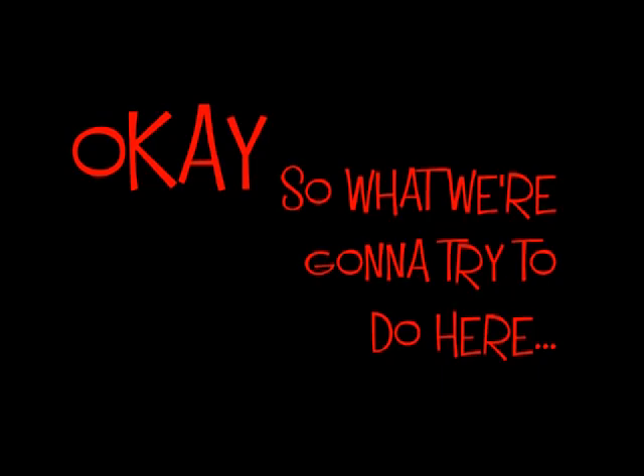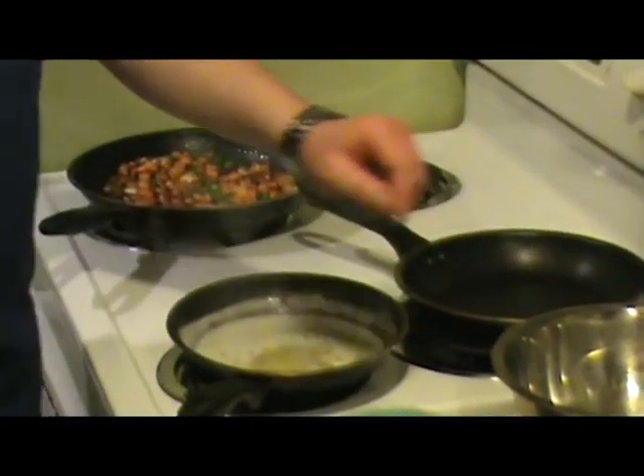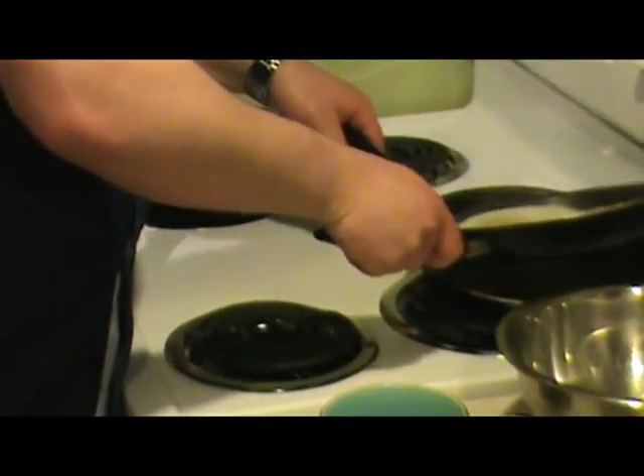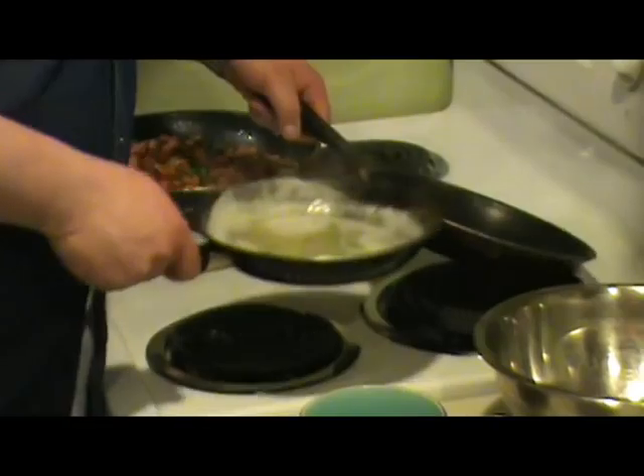So what we're going to try to do here is just bring this pan up to about medium to low heat for now. With these scallops, what we're going to want to do is caramelize them — what we need is a little butter.